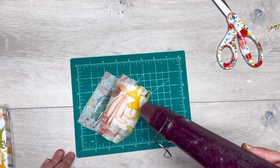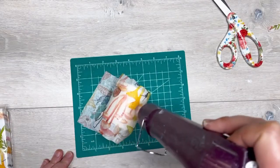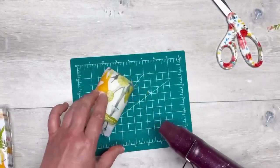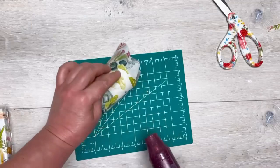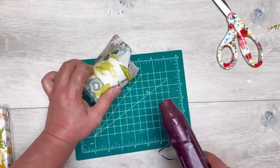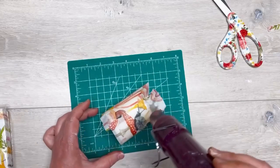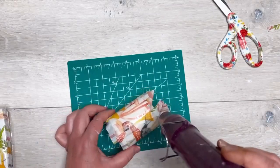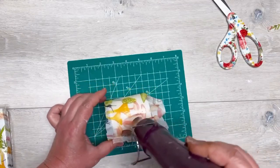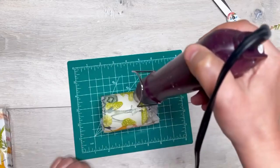Then I start applying a heat gun to it. Now listen — it is a heat gun, it's hot, and it turns into hot wax. You'll see that when you go to do this, the napkin will get shiny on the outside — that's because the wax is melting underneath and it is absorbing your napkin.